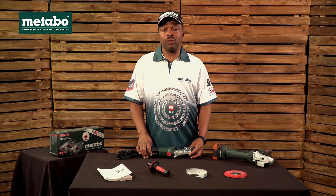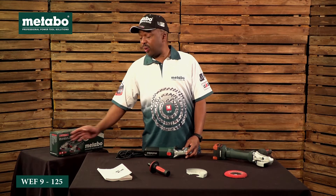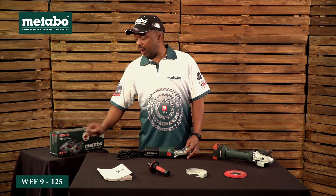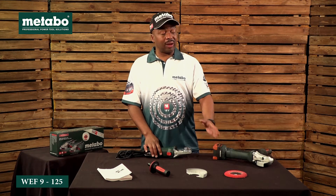Today I'm going to introduce you to the Metabo Flathead Grinder, WEF 9-125. WEF stands for Flathead Grinder, 9 stands for 900 watts motor, and 125 is the disk diameter.